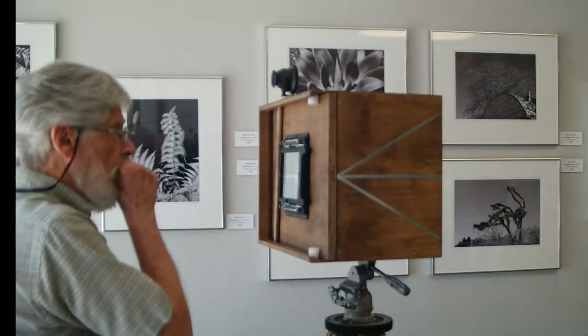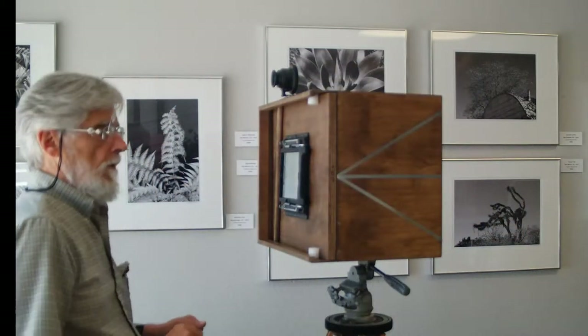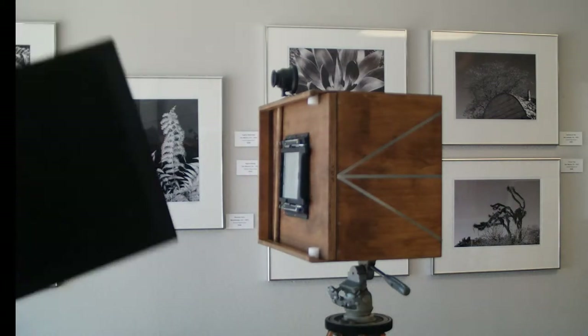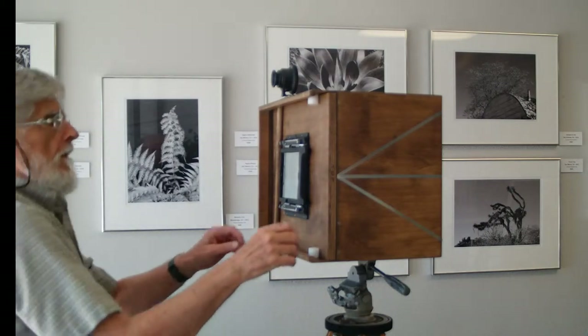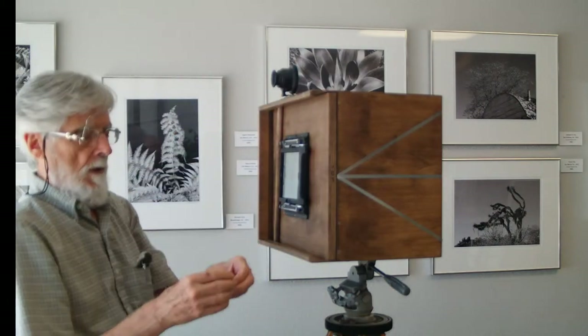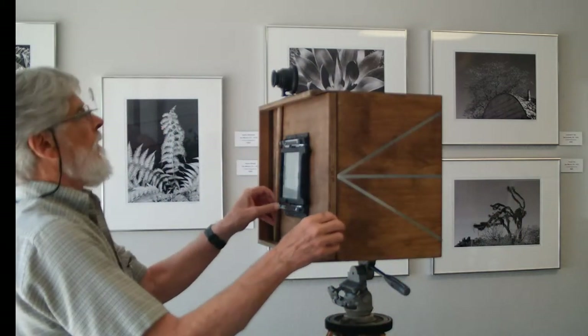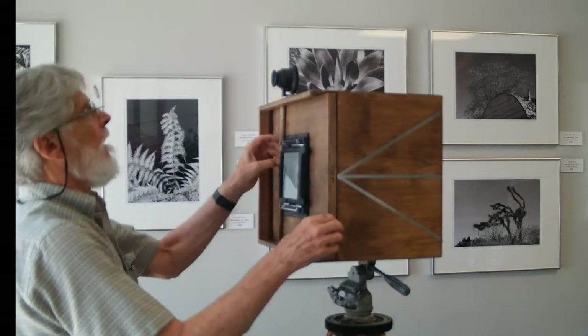Now we want to use the 11 by 14 inch film holder for very expensive film. I made these special pins because the camera came with two round rods.